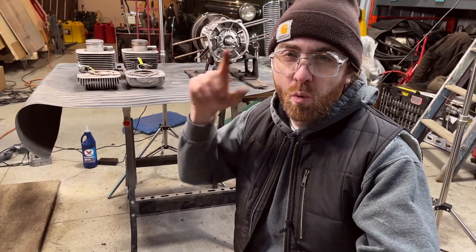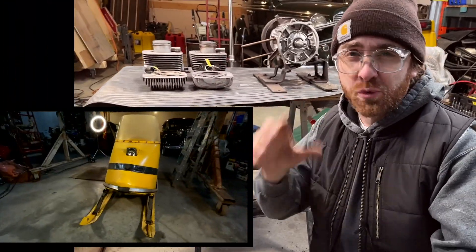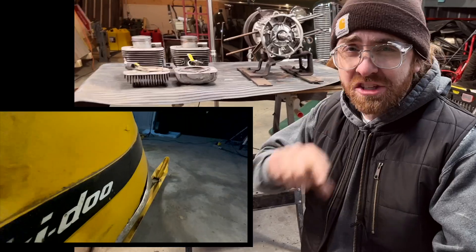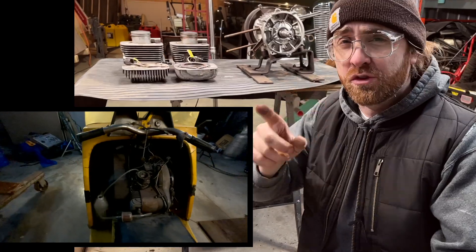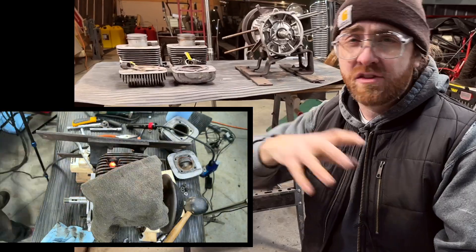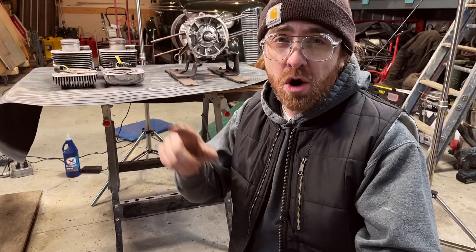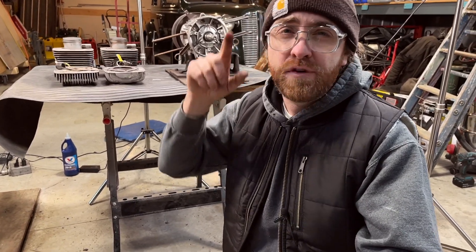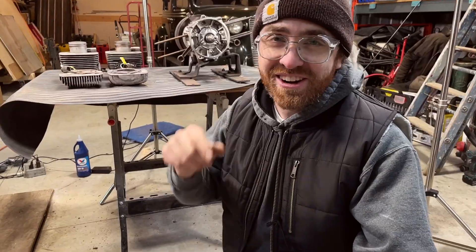Hey, what's up everyone, it's your buddy Matt here, welcome back to my channel. Today we're at the third installment of the Super 370 restoration video — the 1968 Ski-Doo Super Olympic with the 370 engine. In the previous videos we pulled the engine out, took the top end off, and started looking at what was wrong with it. In this video we're going to start miking — taking measurements of the pistons and cylinders to make sure they're still in usable condition.